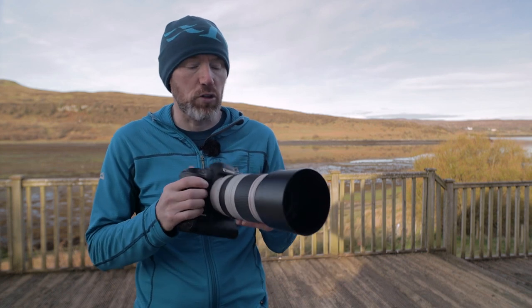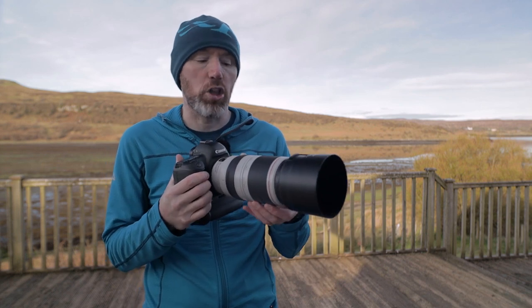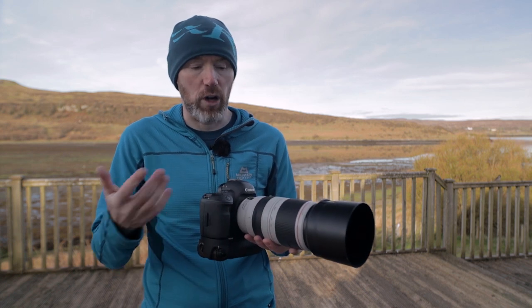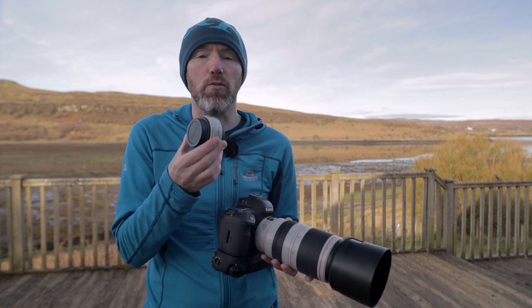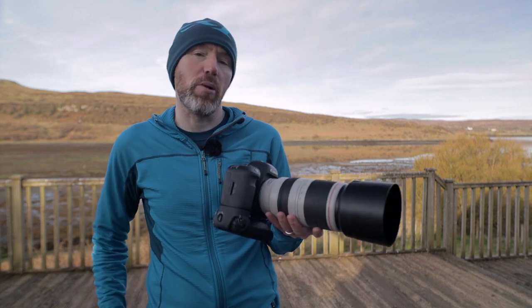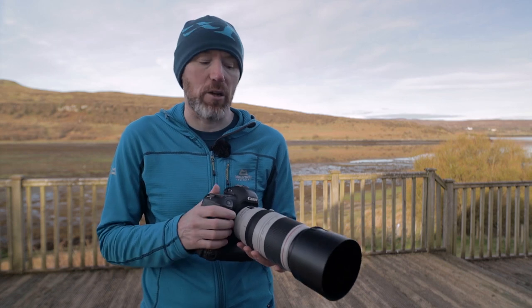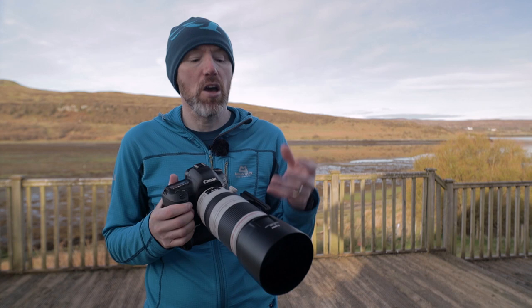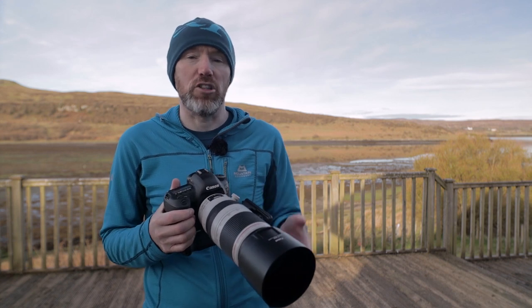The lens I use for wildlife photography is the Canon 100-400mm zoom lens, which is very versatile for wildlife photography. I also sometimes attach the 1.4x teleconverter, giving me an effective focal length at the 400mm end of 560mm. This allows me to either get my subject bigger in the frame or move further back from my subject.